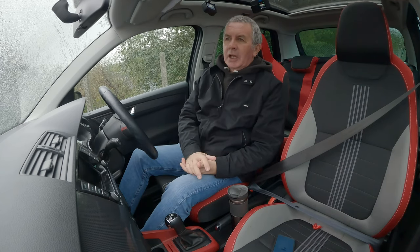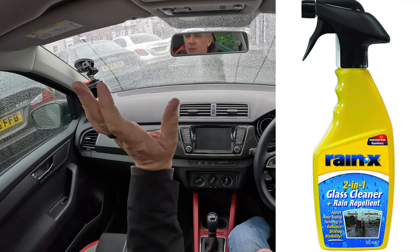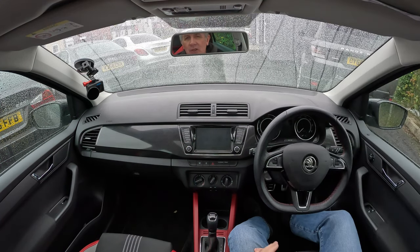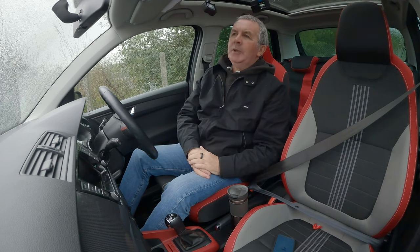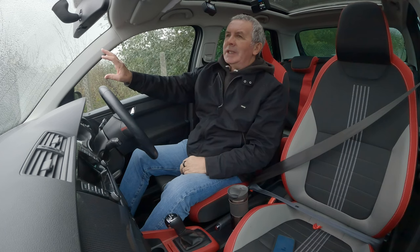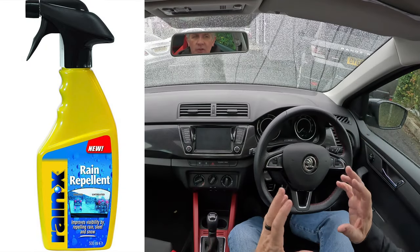I'm just testing Rain-X products. That side of the window I cleaned with the glass cleaner and Rain-X repellent — that's a mixture in a spray. I left the centre bit untreated, and this side I treated with Rain-X rain repellent, the proper stuff.